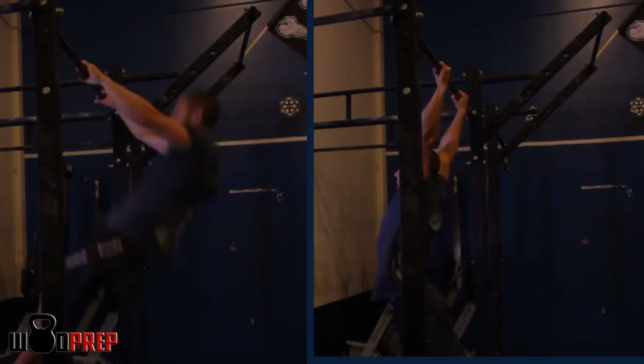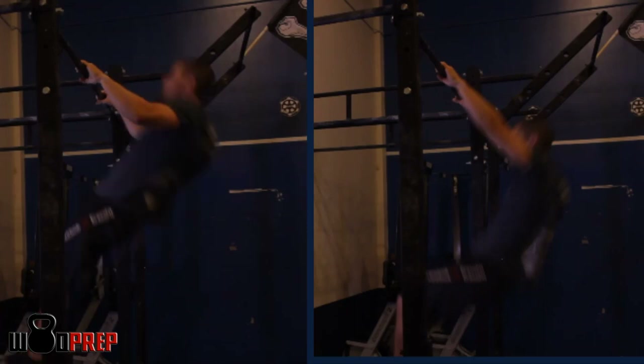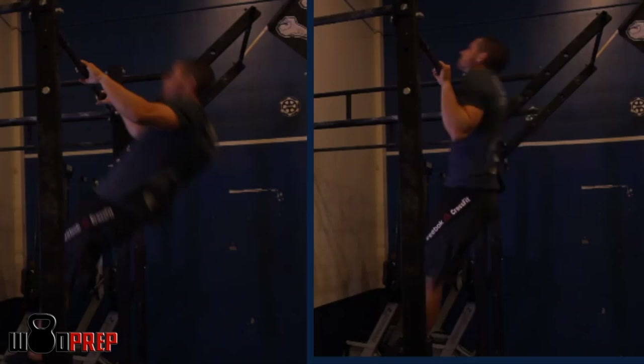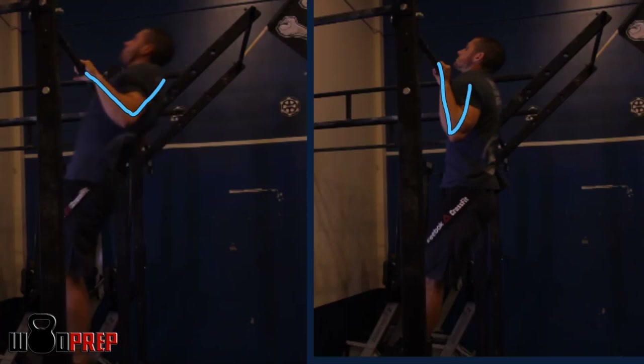Everything is pretty similar here between the two — I'm using my hips to pop. Let's get a slow motion here for both of them. I'm using my hips to pull myself towards the bar, except on the right-hand side, my elbows are down and I actually physically pull myself into the bar. Here, I'm actually keeping my elbow positioning different — the elbow positioning is a little bit higher — and what that allows is for me to get my chin above the bar a little bit farther back.